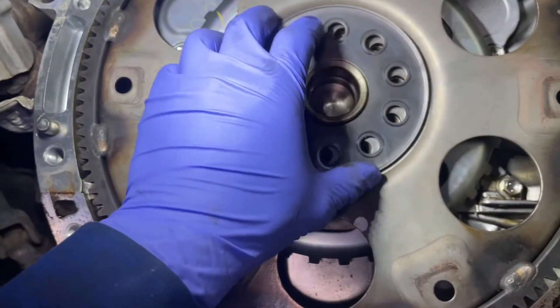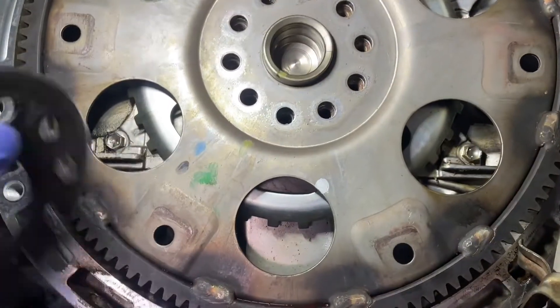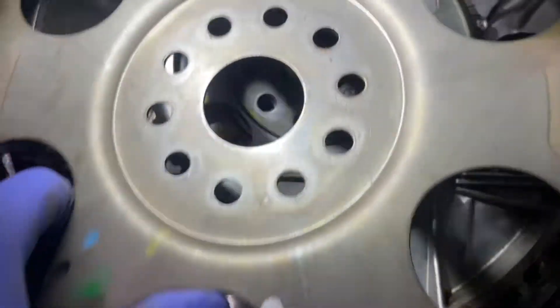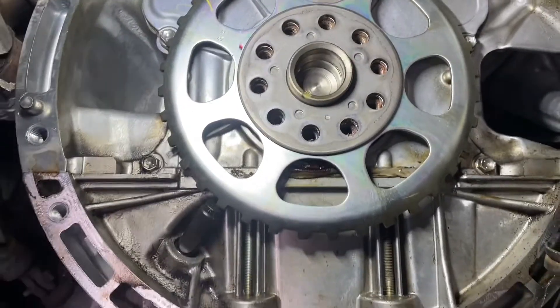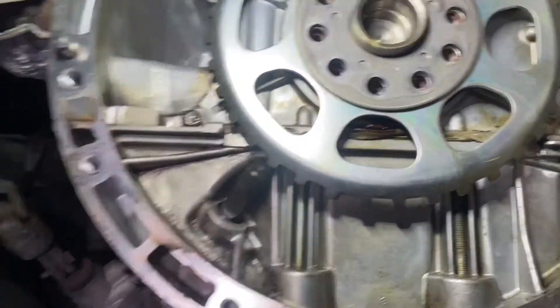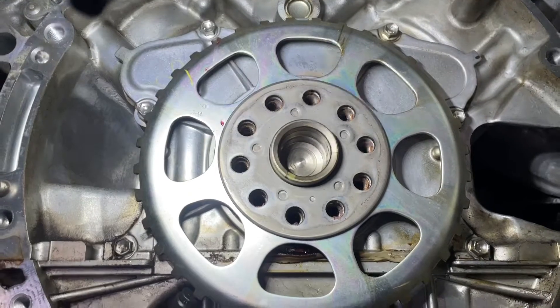Now with those bolts removed, let's take these all the way off. Remember the markings so we know the direction. This pretty much all just comes off like so. I'm going to mark that before I slide these off so I know how to put them back in and at what position. Once we do that, it will expose the rear main seal. As you can see, the oil at the bottom — it's leaking.